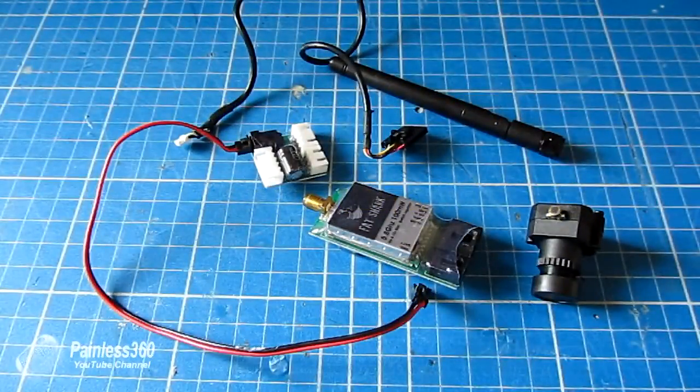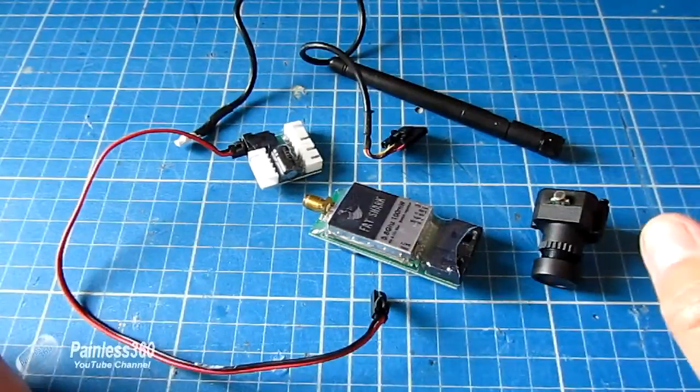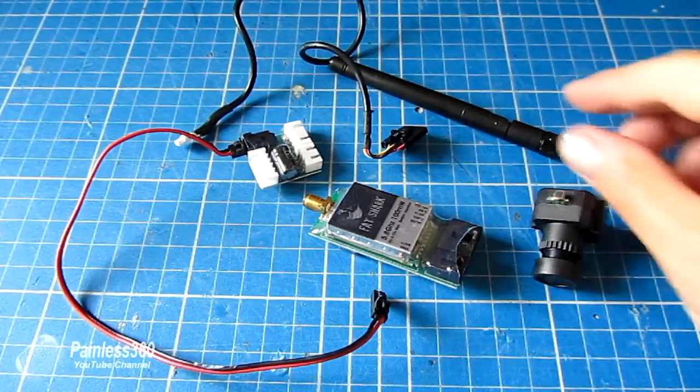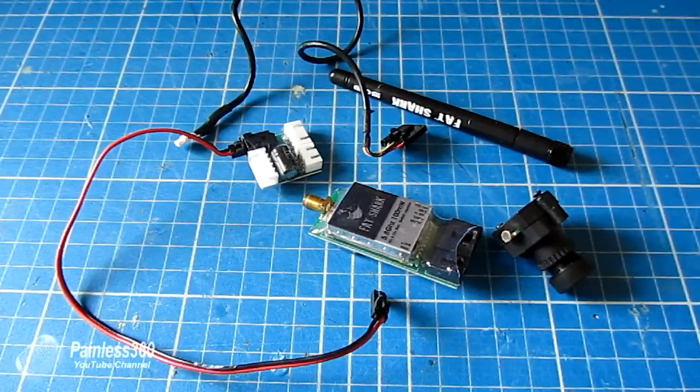When getting into FPV, one of the things that is a little bit confusing is what you do with all the airside components. What I thought I would do is put a little video together to explain what they are, how they work, and how you fit them all together so that you can add them to your model. We'll go through the components one by one so you can see what they are.